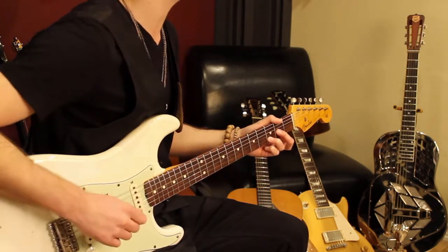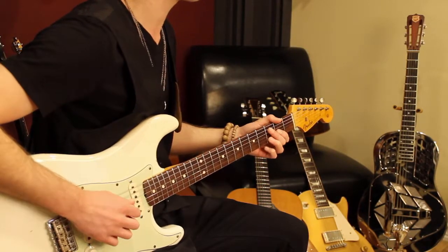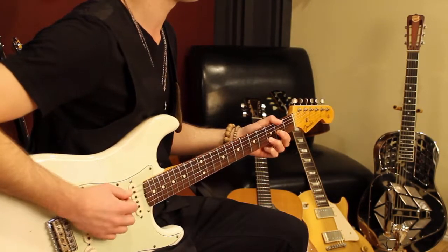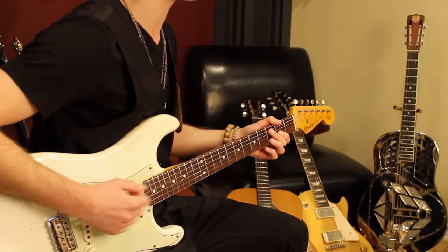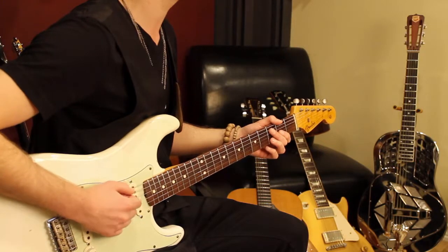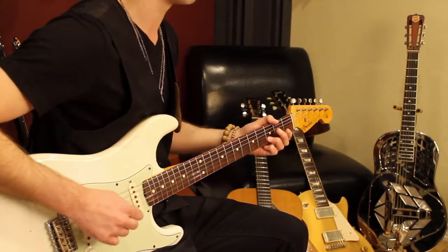And then I immediately hammer that first finger down. So that's the first beat. Then I drop my right hand on the strings to get that sort of muted sound, at which point I release the pressure of the chord with the left hand.